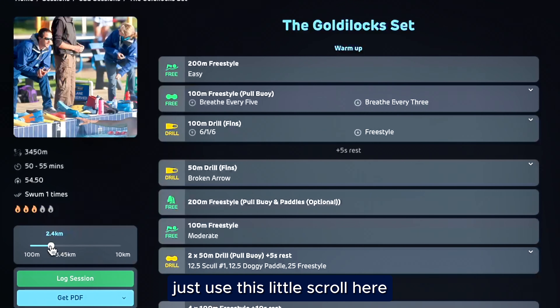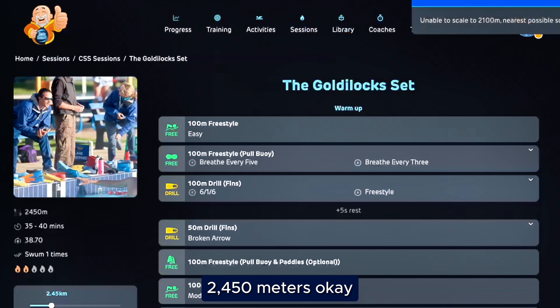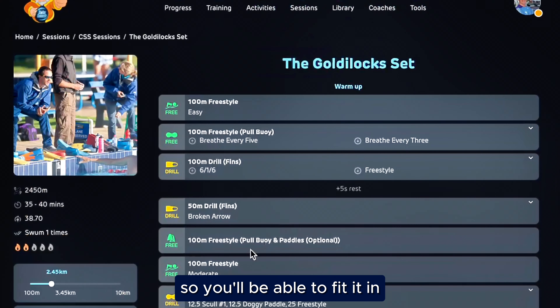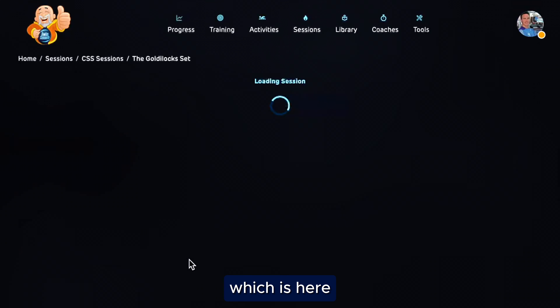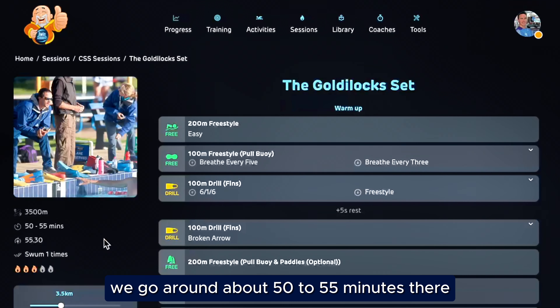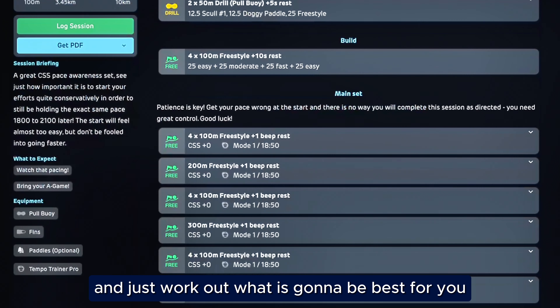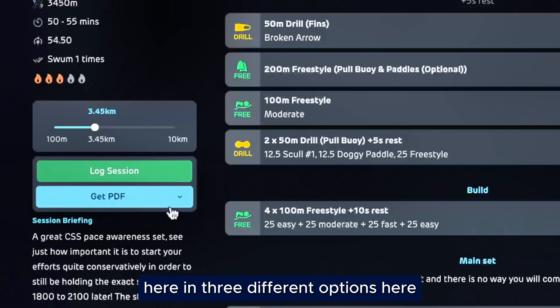If you decide that you haven't got time to get that full session in, or it looks a bit daunting and you want to shorten it up, just use this little scroll here to shorten it. It's not going to necessarily fit perfectly — it's telling me the closest it can get to is 2,450 meters. But once it's done that, the whole session gets a little bit shorter. You'd be able to fit it in at around about 35 to 40 minutes on my CSS pace. If we go to the default length, we've got around about 50 to 55 minutes. So you can work out what's going to be best for you as you go along.